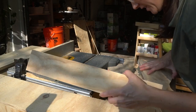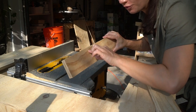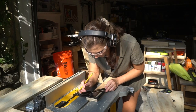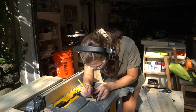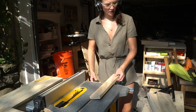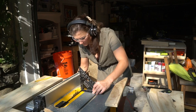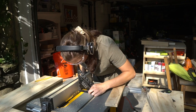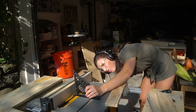Now we're gonna do this fun part that I've never done before — this is my first time making drawers. I need to make a groove for the bottom of the drawer to fit in. I'm calculating half an inch, half an inch, and then I need to set the blade for a quarter of an inch.